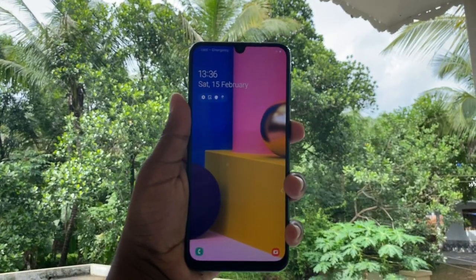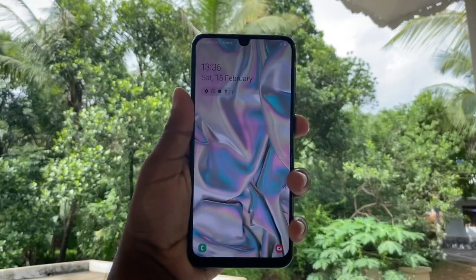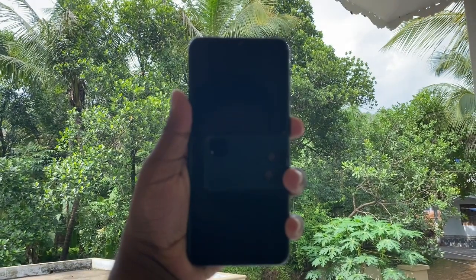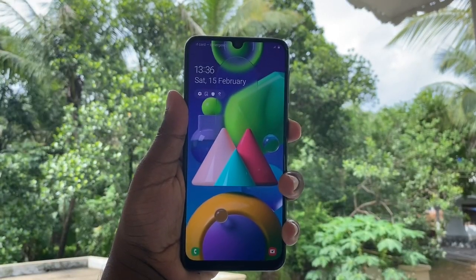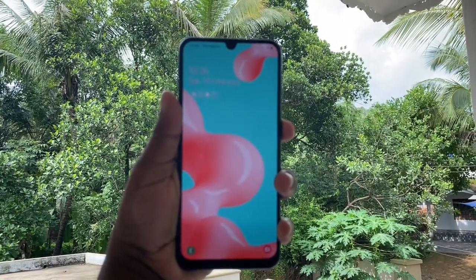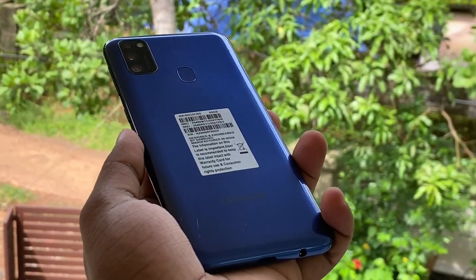You can use the M-OLED display with great quality on this phone. You get all of Samsung's display quality, and this M-OLED display is created by Samsung.